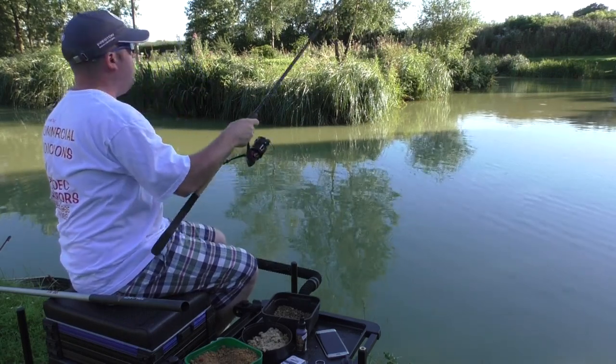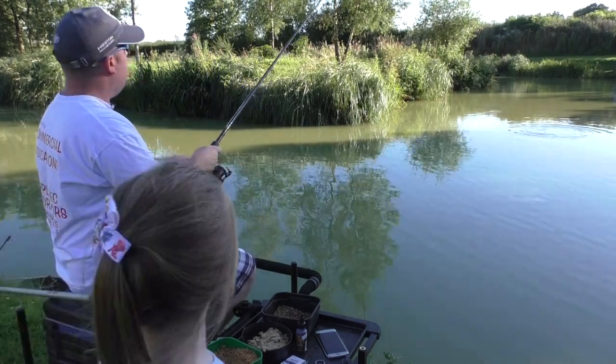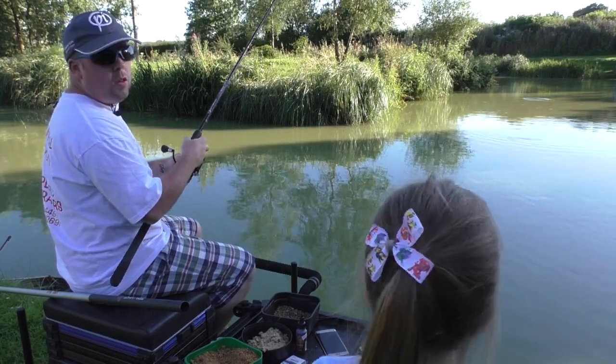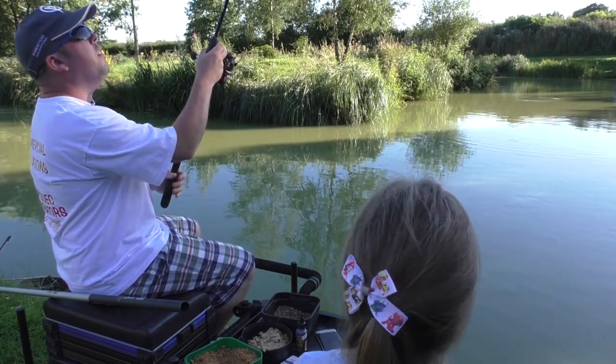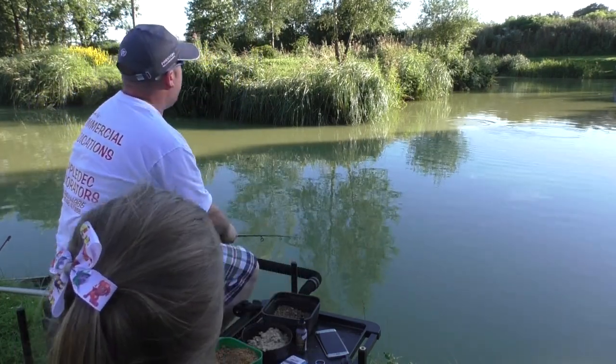Like I said, there's no weight on it whatsoever - just using the weight of the feed to take it out. My little daughter has just arrived to ask me if I've caught anything, which we'll soon find out.